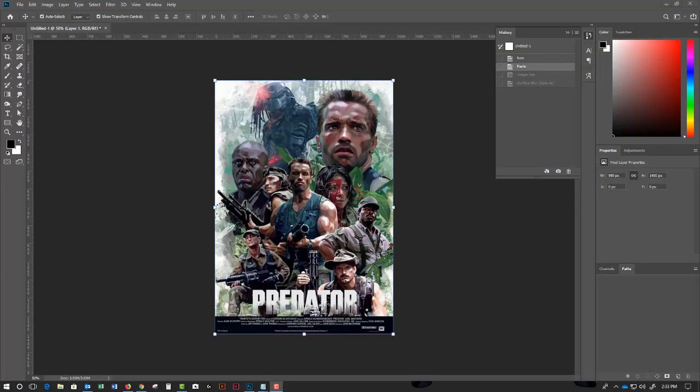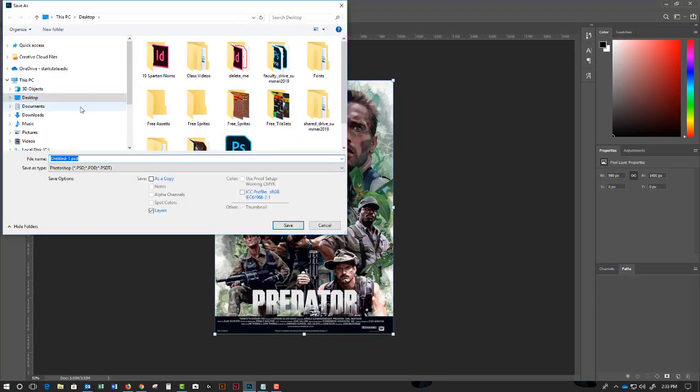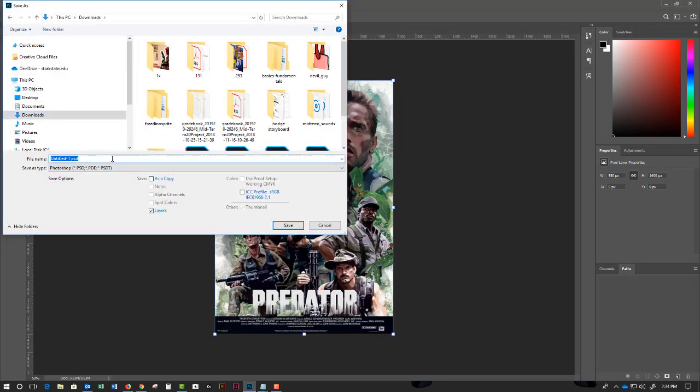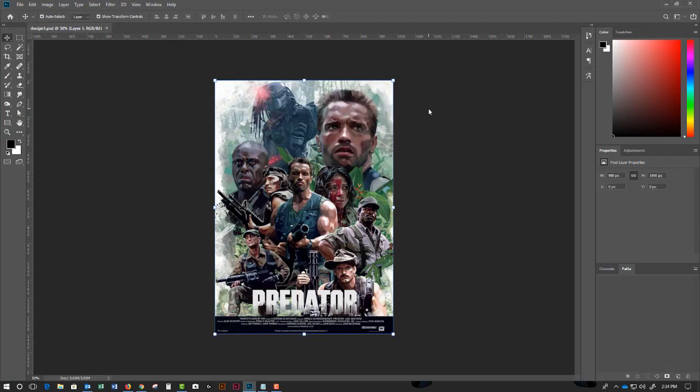This is how you convert a PSD into a CMYK TIFF for printing purposes. The first thing you'll need to do every single time is save your PSD. I have this poster I got off the internet — I'm going to save it to my downloads folder and call it 'design one.' This will preserve all my layers and everything done inside the Photoshop file.